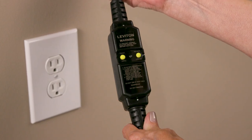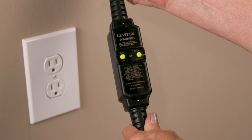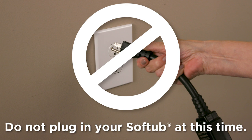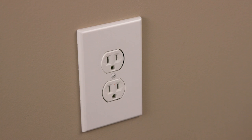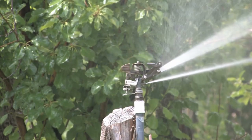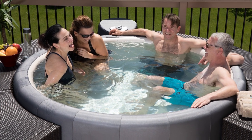Allow easy access to the ground fault circuit interrupter, which is located at the end of the power cord. Do not plug in your soft tub at this time. Your soft tub will plug into any 120-volt dedicated outlet and should be protected from extreme weather, landscape sprinklers, and accidental spills. The outlet must be located at least five feet from the soft tub. Now that you've chosen your location, let's set it up.